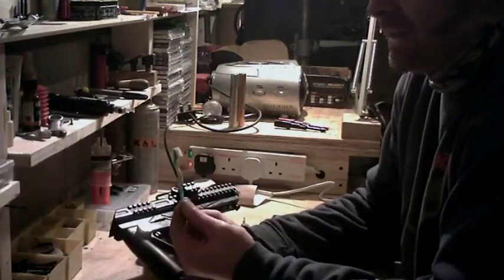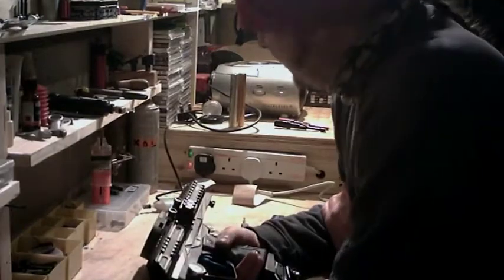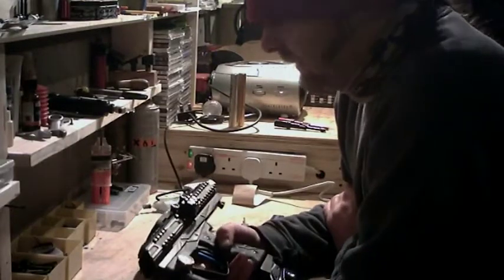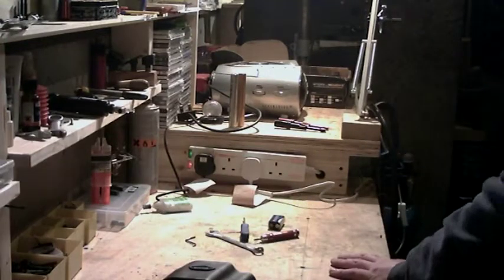That's about it for today. I hope you're enjoying the marker. Let's just give you a quick preview of something I've got coming.